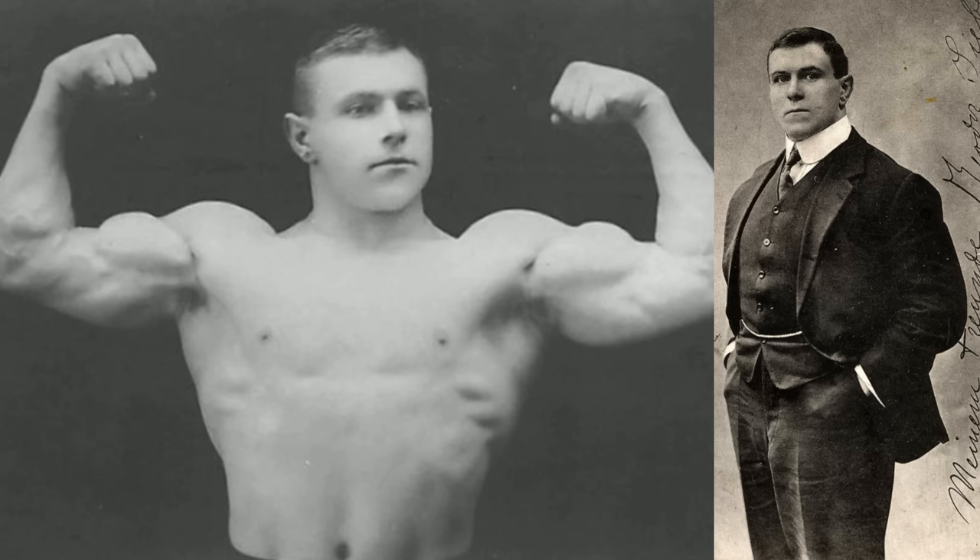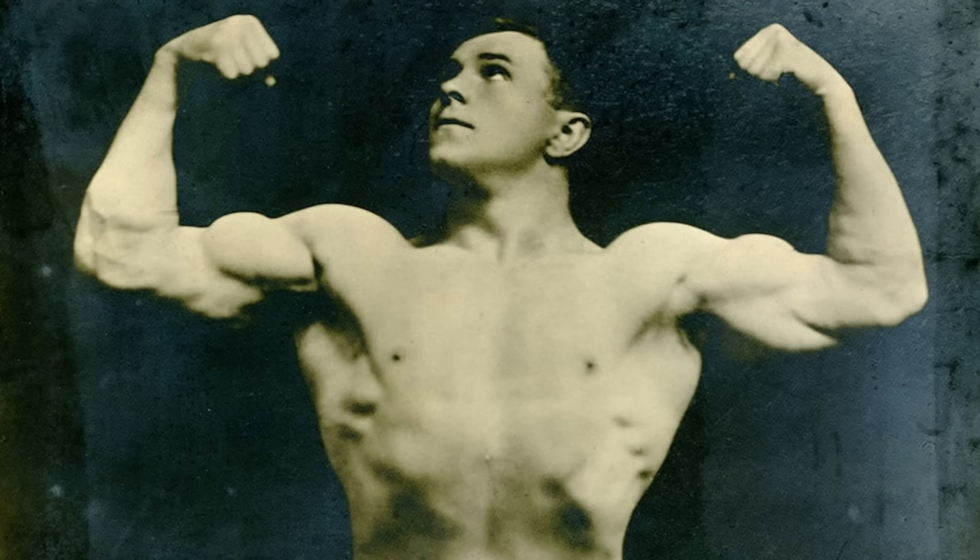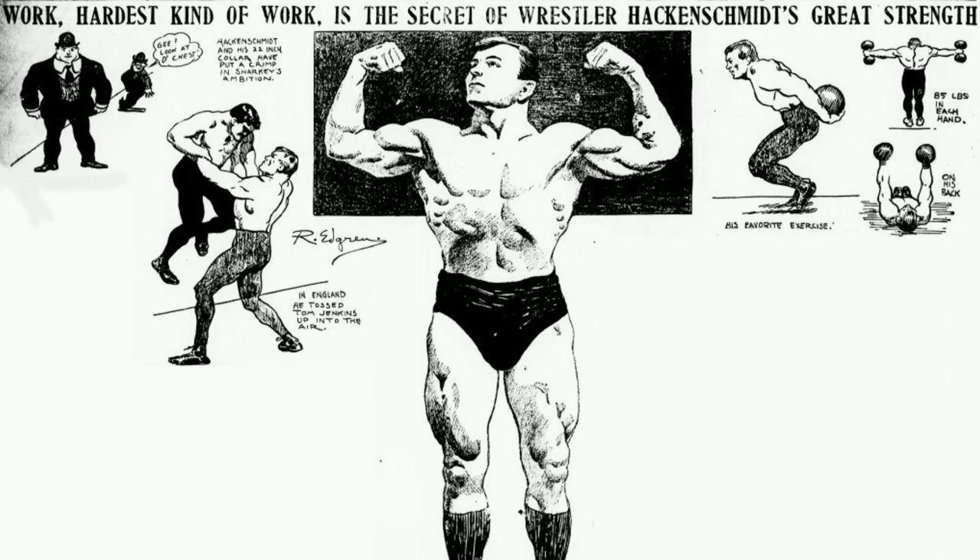Sure, he wasn't shredded, but come on, just look at the guy. He weighed around 100 kilos or 220 pounds at 175 centimeters or 5'9". His name has reached legendary status in strength sports, wrestling, and bodybuilding.